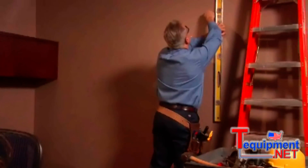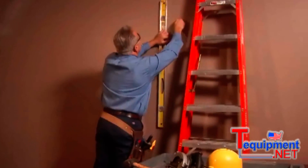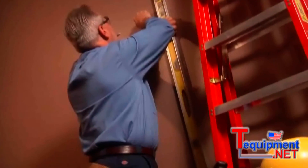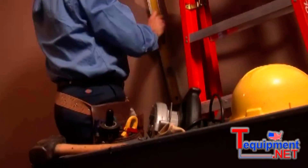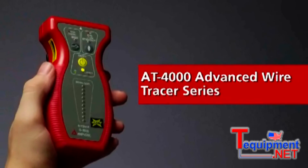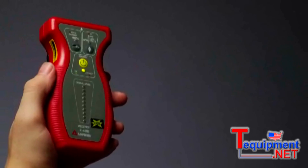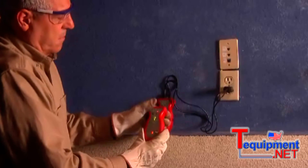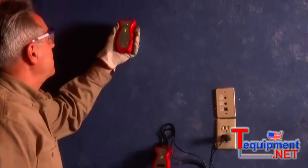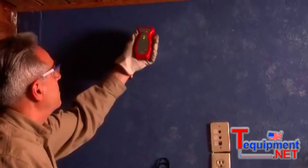As much fun as demolition can be, nobody wants to rip out walls or play guess and check all day just to follow a specific wire or find an electrical fault. That's why we make the AT4000 Advanced Wire Tracer series. They can locate and trace cables and wires in floors, walls, and conduit to pinpoint shorts, ground faults, and broken wires.